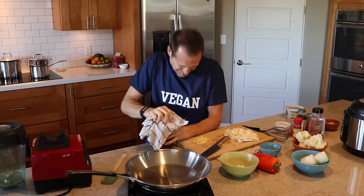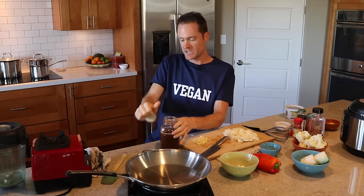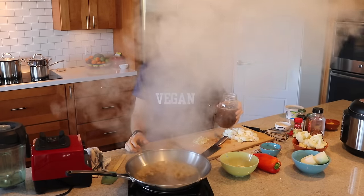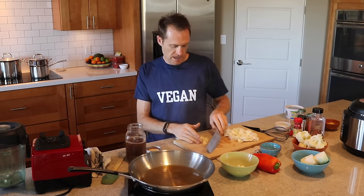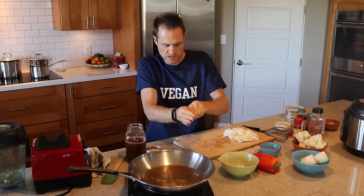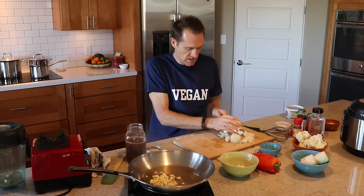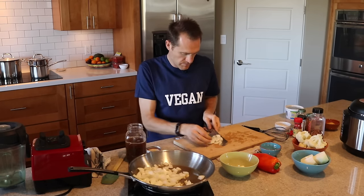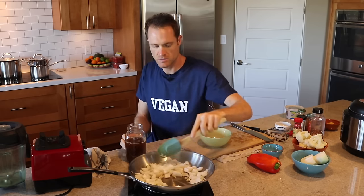We've got about a whole head of fresh garlic — I didn't chop it very fine, just enough to get it to cook. We're going to send in the onion and just let it sauté for a little while, adding some veggie stock as needed to keep it from sticking.